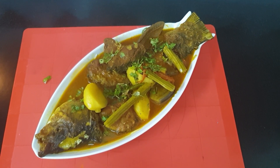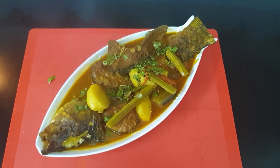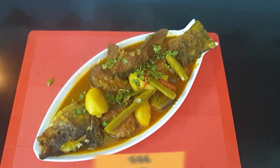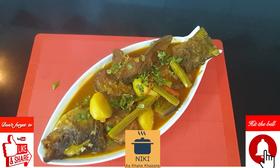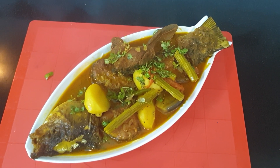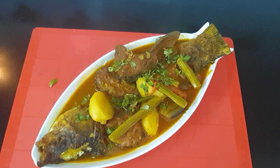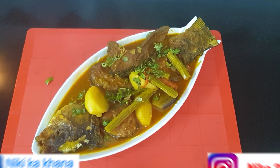If you like this recipe, please like my videos. If you haven't subscribed to my channel, subscribe and press the bell icon so you will get notifications and updates. You can follow me on Instagram and Facebook. In the description box, I have already mentioned my ideas.